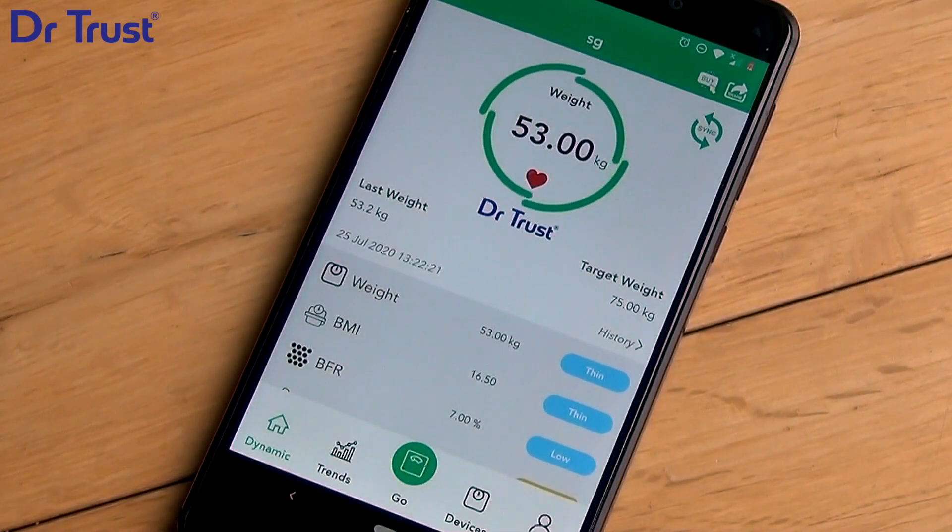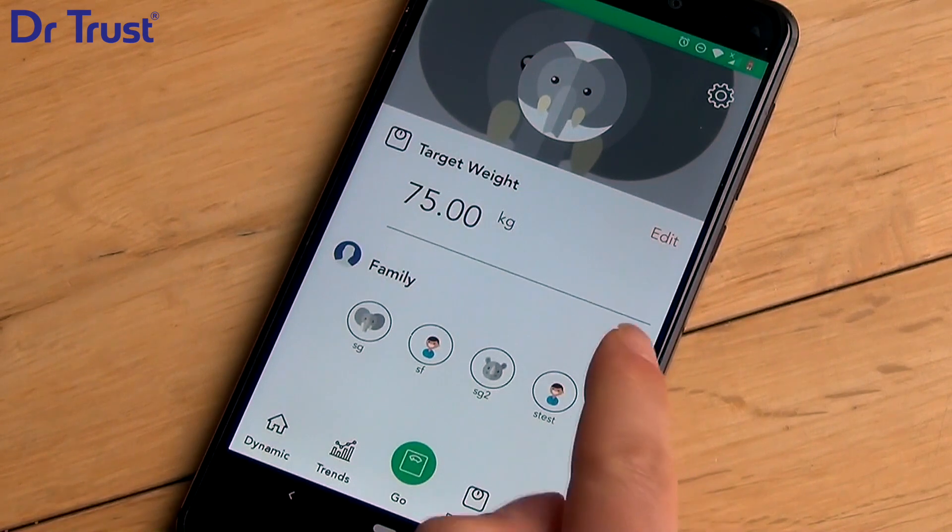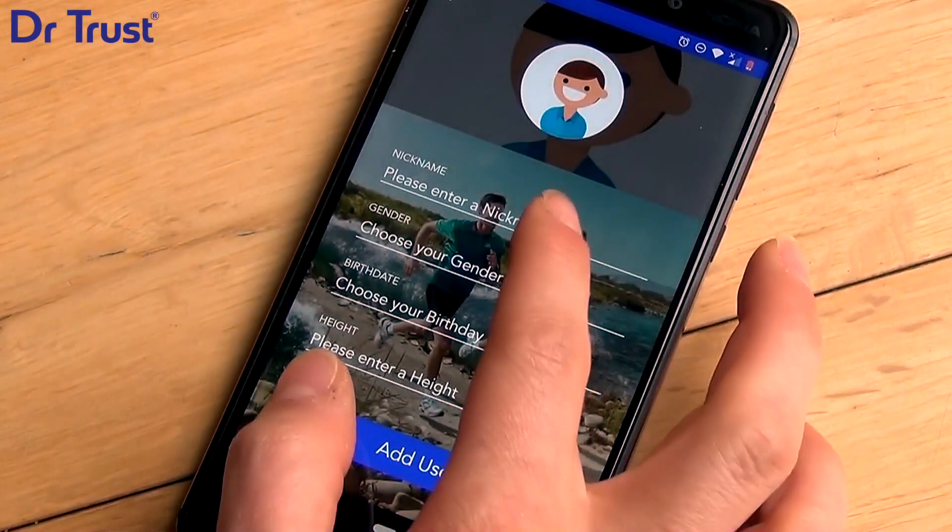To add a new user, click on the profile icon and press the Add button. Then simply follow the instructions on screen to add new users.